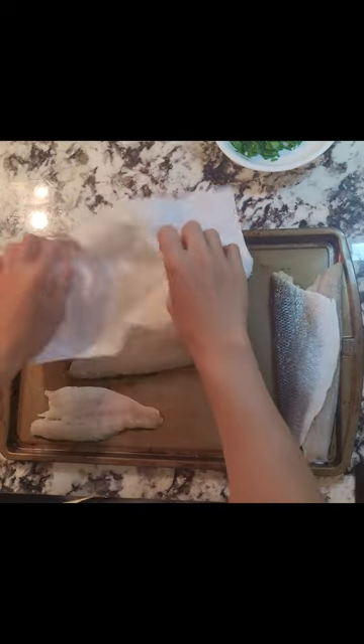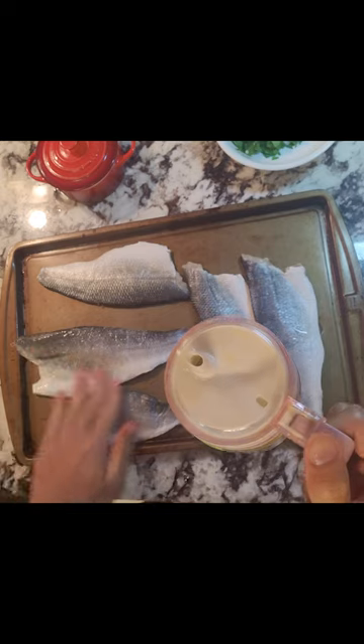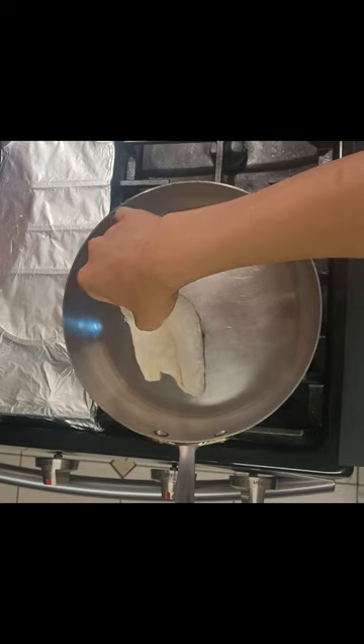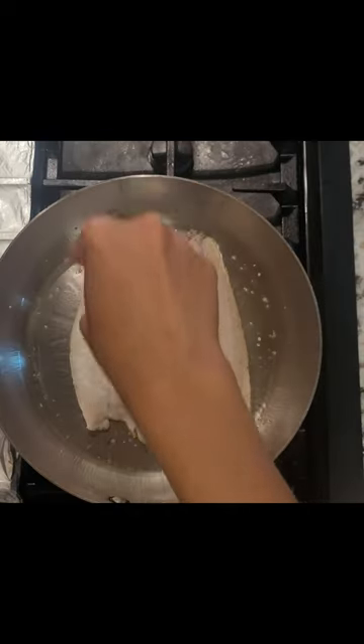Dry out your fillets with some paper towels and rub some oil on the skin so when you season with salt, it will adhere better. Get your pan nice and hot with some neutral oil. Place the skin side down first, then season the other side.